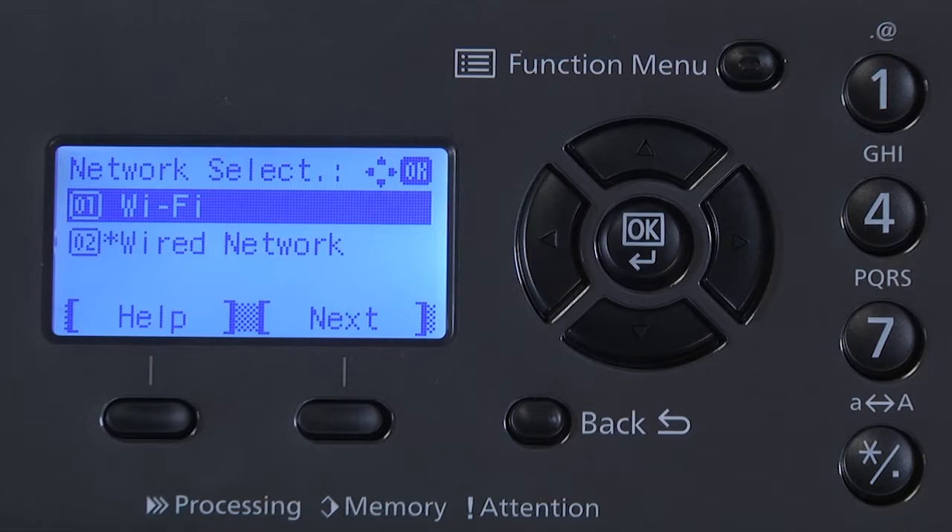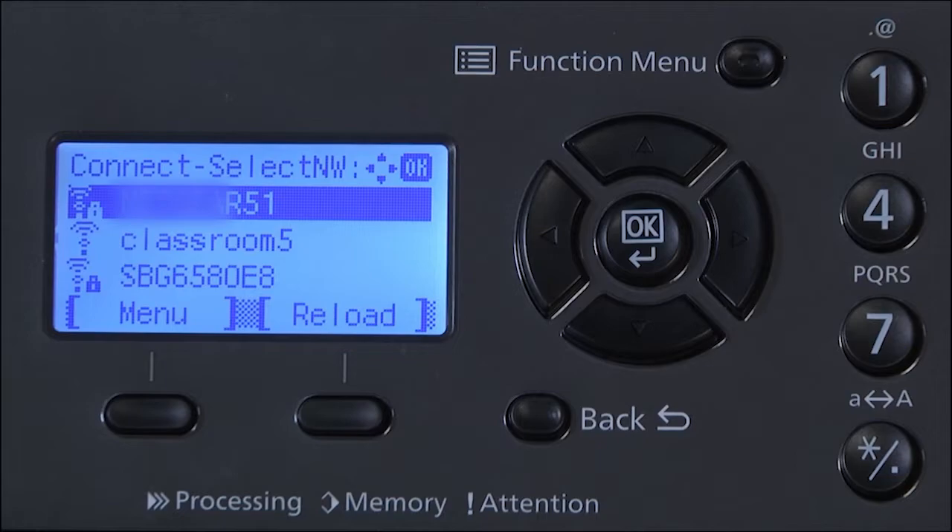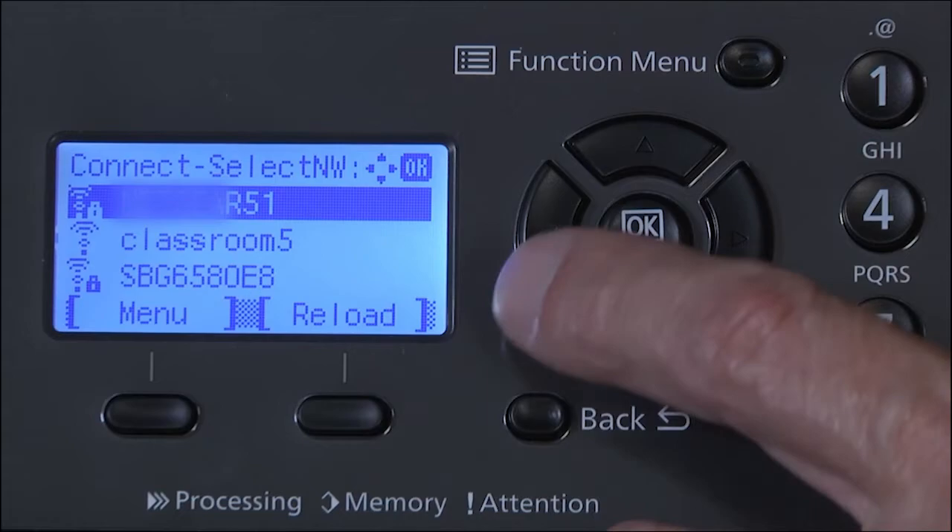Starting network device will appear with a spinning icon. Please wait until the machine searches for wireless access points. This may take a few minutes. Once a list of wireless access points are discovered, highlight yours in the list by scrolling using the up, down direction keys, and press OK.